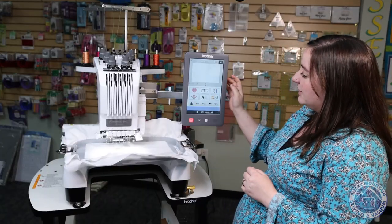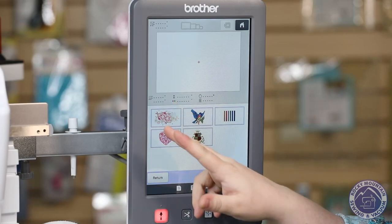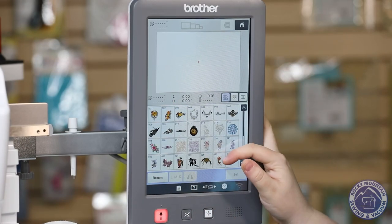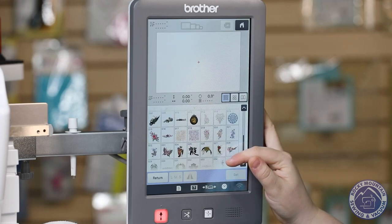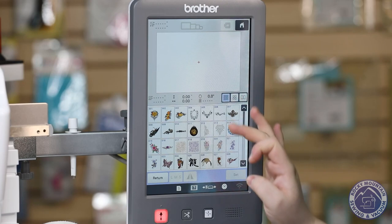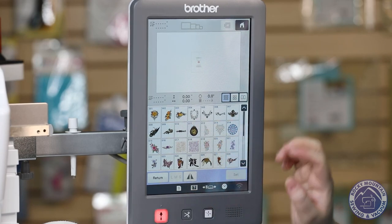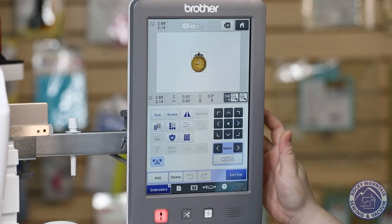Not to mention there are tons of new designs on this guy. If you look in here, we've got a couple of different sections. Some of them are going to be pretty similar to old six-needle machines in the past, but what I want to show you is that laser pointer. So I'm going to pick a random design — let's do the little stopwatch here — and I'm going to hit set.